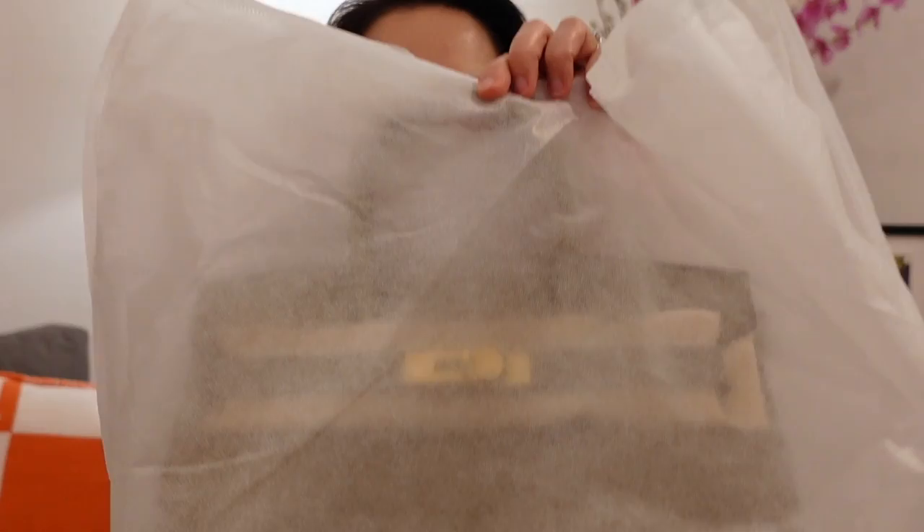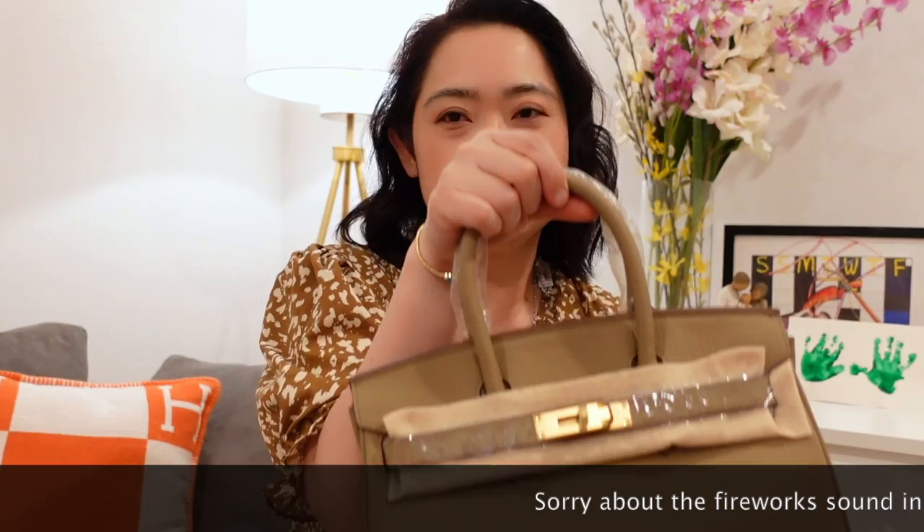I don't want to keep you guys waiting any longer. Here we are — let's unbox it. Here it is. This is from Bottega Milano. So it's a dupe — it's not a replica, it's a dupe. It's a dupe of a Birkin 30.